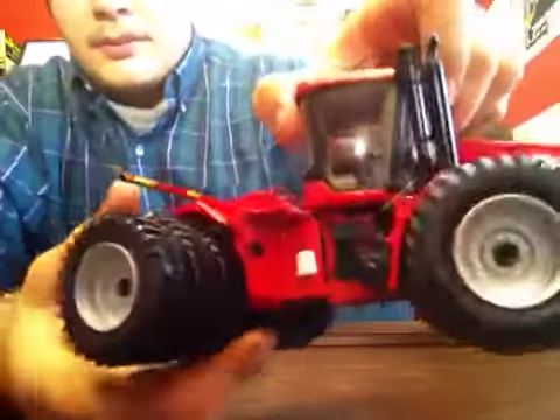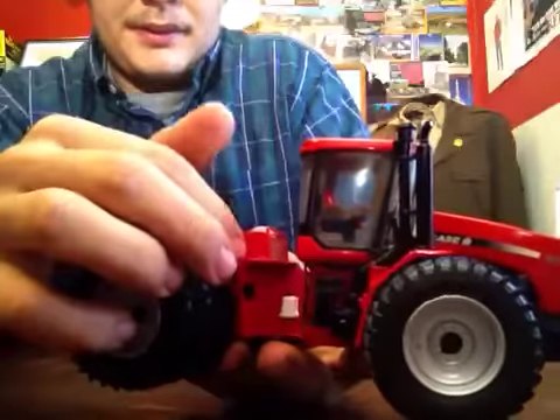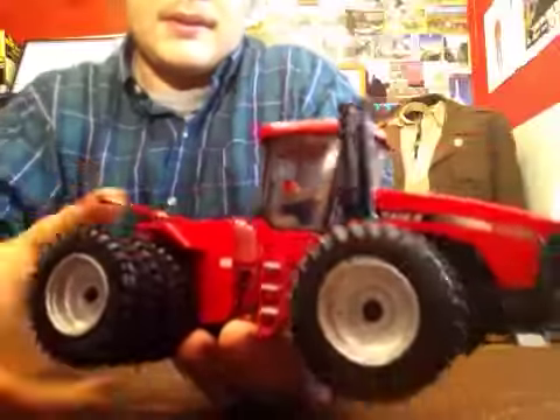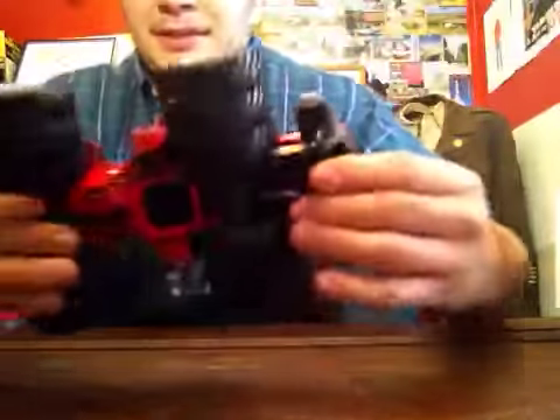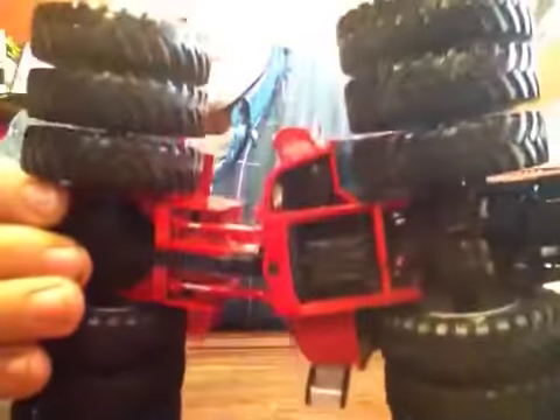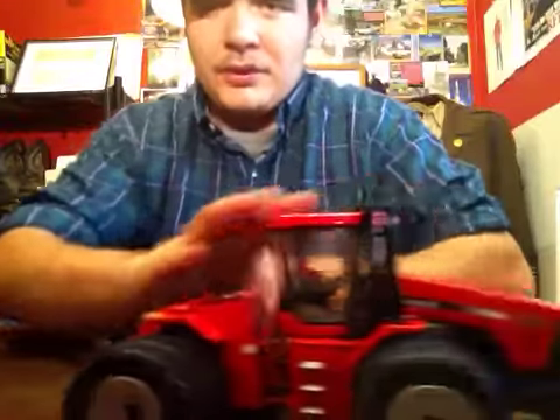This part opens to get to your batteries — it swings open and closed with steps to get to your batteries, and locks tight in place. Let's get a shot of the undercarriage because it does show a lot of detail. Cylinders for your articulation work good, and it rolls good.